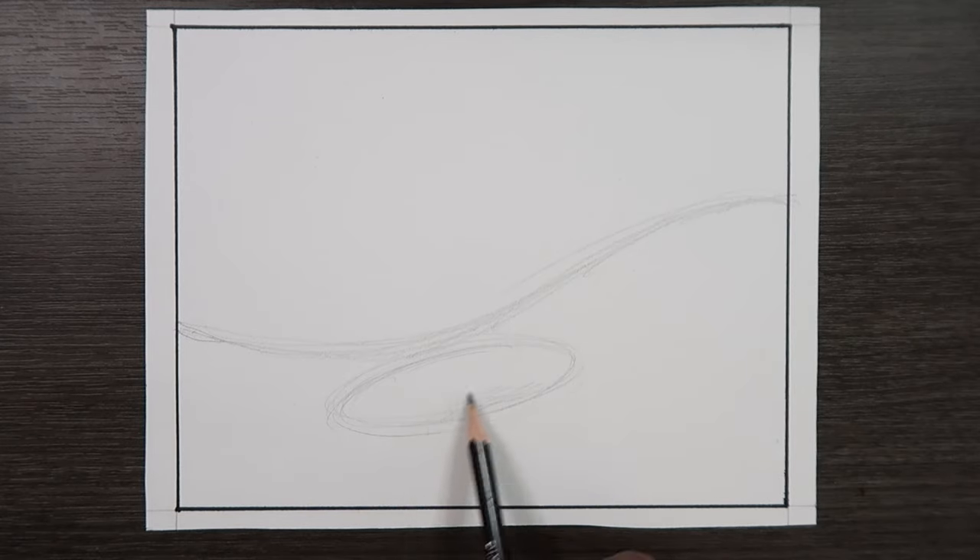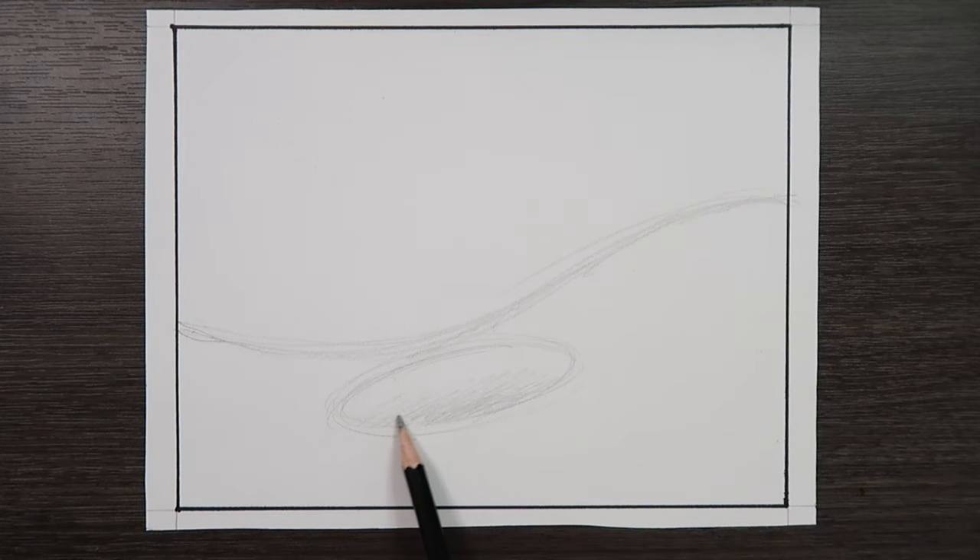I'm also going to make some sort of a shadow, just to indicate that when I color this later, there's going to be shadow in this hole.